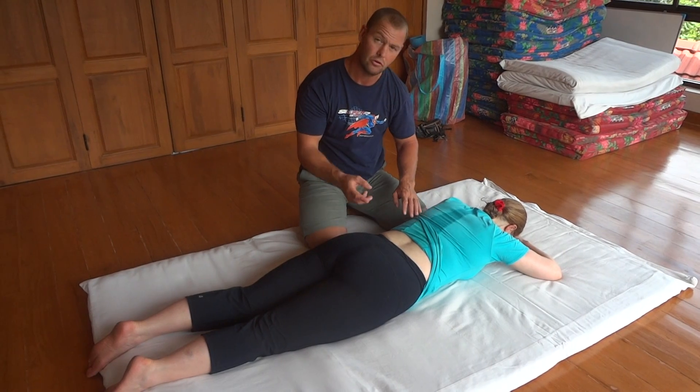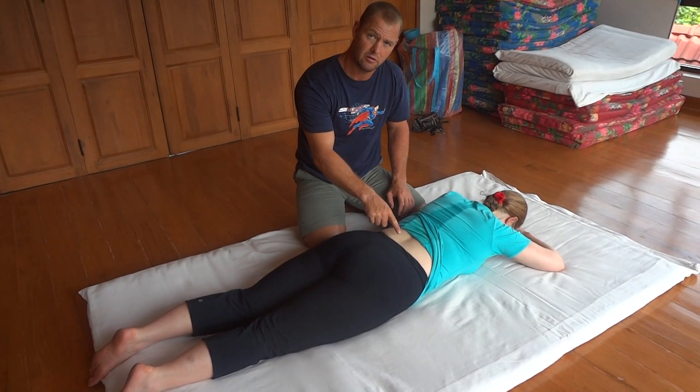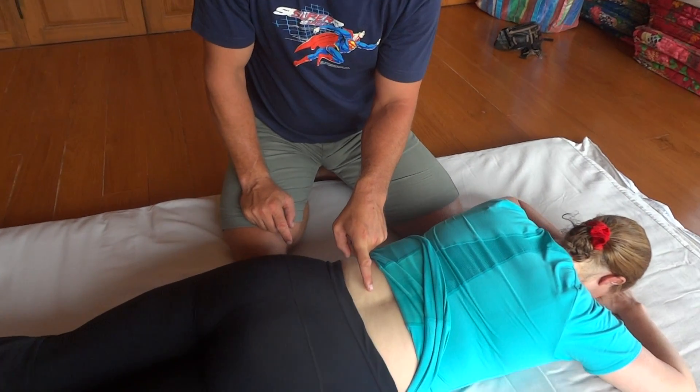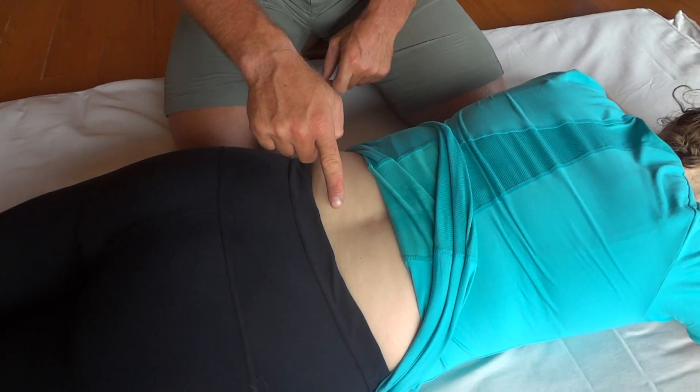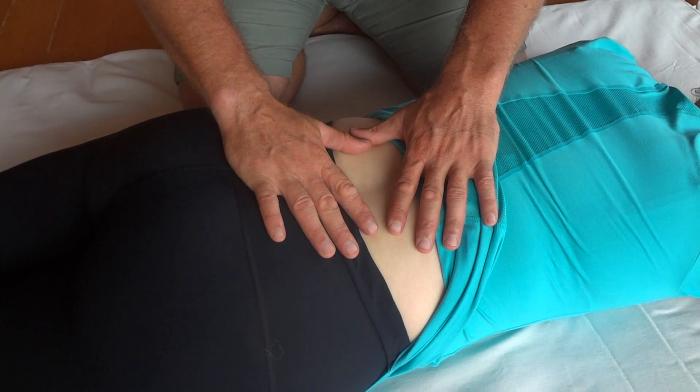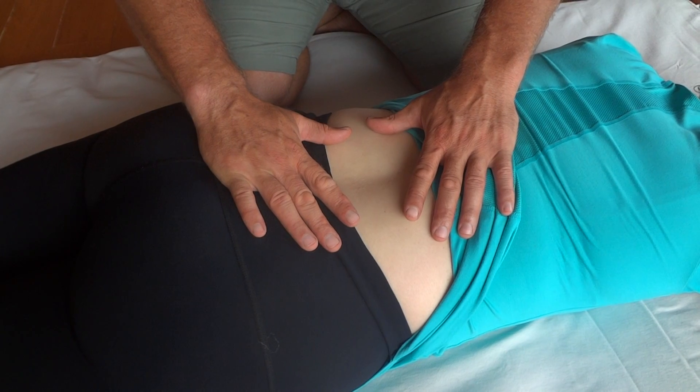Fantastic. You'll see, especially for back pain sufferers, diaphragmatic breathing opens up the back — look at this opening. I'll use my hands. Breathe into your belly. Fantastic.